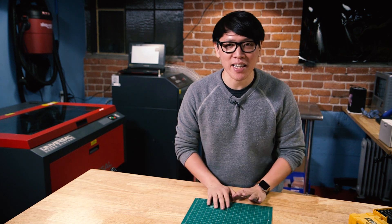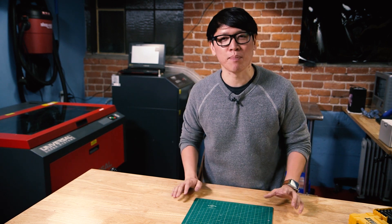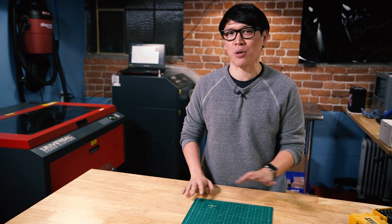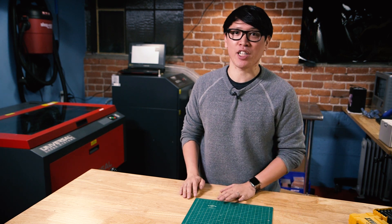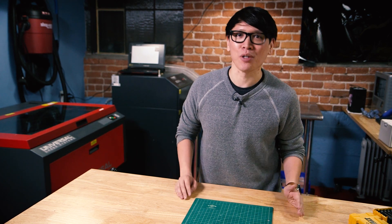Hey everybody, it's Norm from Tested, and today's build is going to be a short and simple laser cutter project using our universal laser cutter for a white elephant gift exchange I'm hosting at my house this coming holiday.